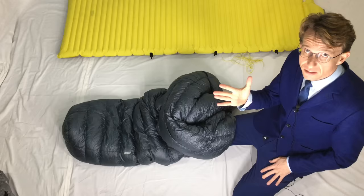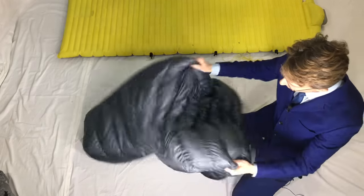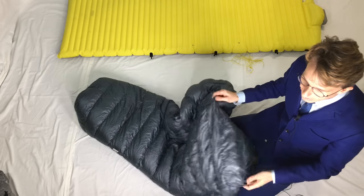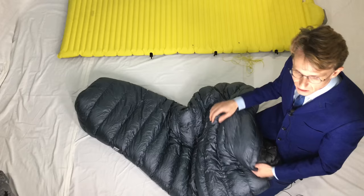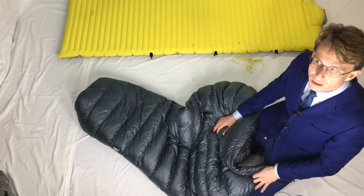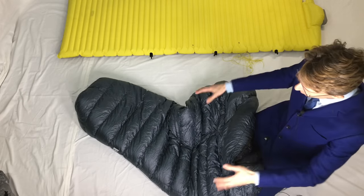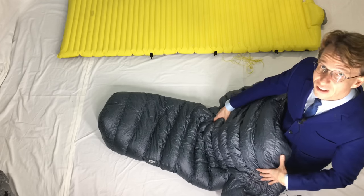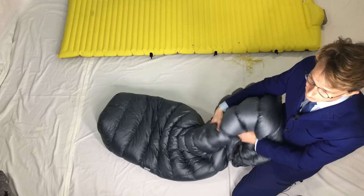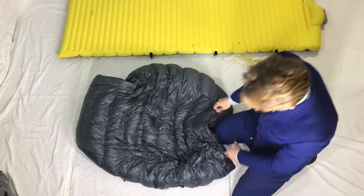I'm going to cover likes and dislikes. The first thing I like about this quilt is that it's rated to 30 degrees Fahrenheit, which is minus one degree Celsius. I can get pretty close to that — down to about two degrees Celsius or about 35 degrees Fahrenheit before I start feeling a little cold. I'm a very cold sleeper and this quilt is regarded as being very warm, and it is. I can't quite get to its limit but I can get close, which is much better than other bags like Enlightened Equipment and Sierra Designs.